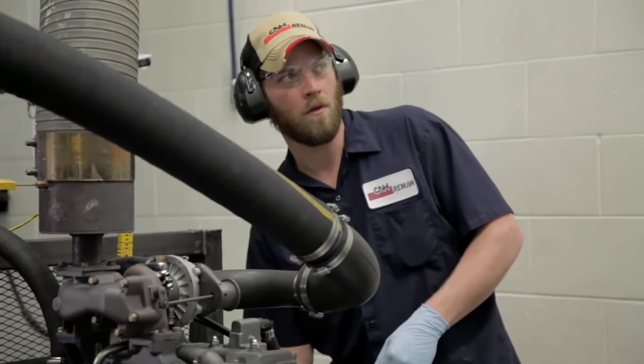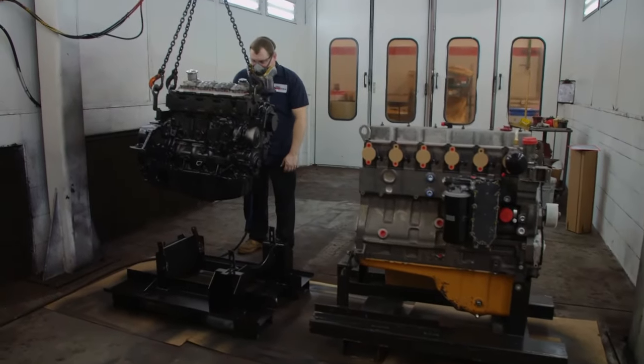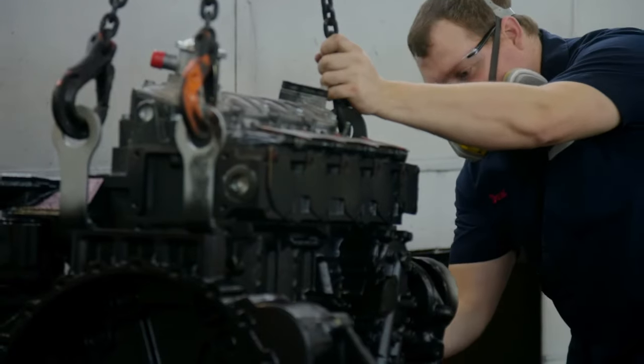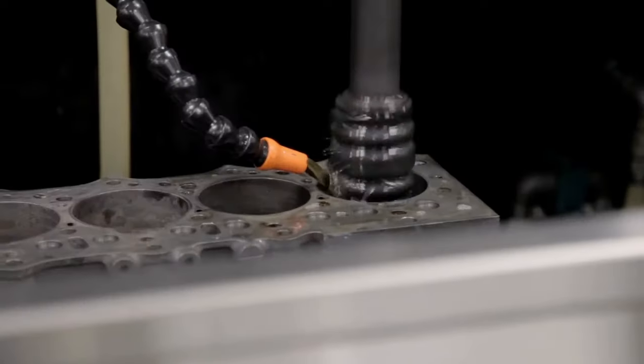We also completely lubricate the engine, giving it robust protection during storage and shipment. Once the engine passes this stage, it also goes to the paint booth, where it gets a fresh coat of paint to look as good as it will perform.